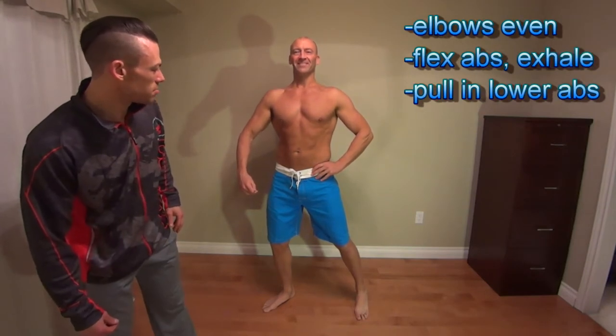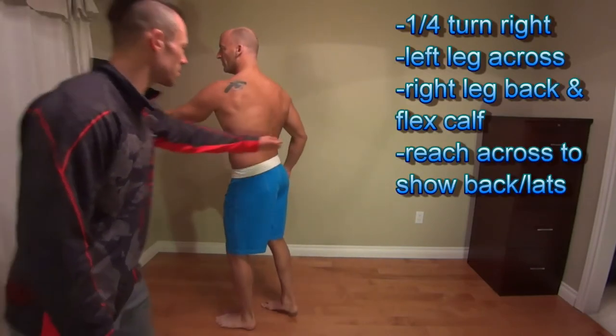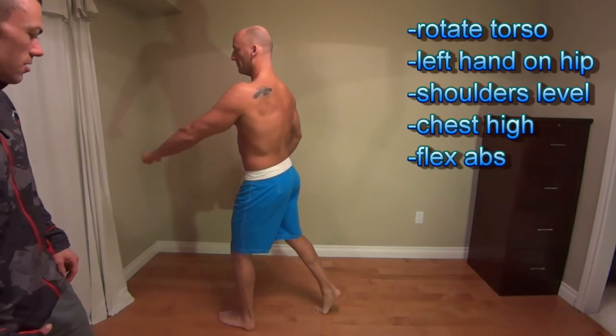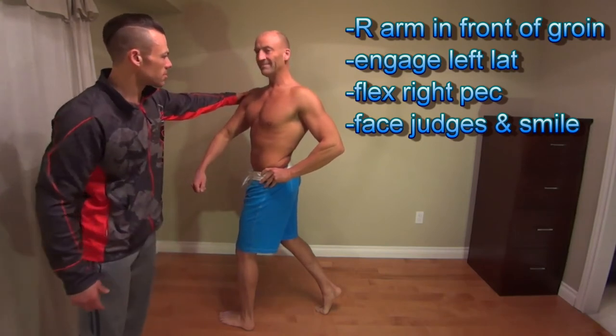Now core — flex, pull in the lower abs, blow out your air. Good. Quarter turn to the right: bring your foot in and reach through, this hand back. Foot back, back foot up on the toes. Right leg facing straight, hip straight, and then a little bend in the left leg. Plant your hand on your hip, make sure your shoulders are level, chest high. Press down so your lats are flexed. Turn forward — shoulders are level, hand down a little bit. Pulling in your flex and pulling your lower abs. Good. You're smiling like a boss.